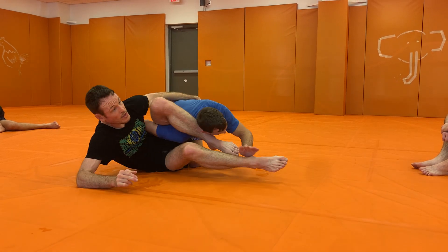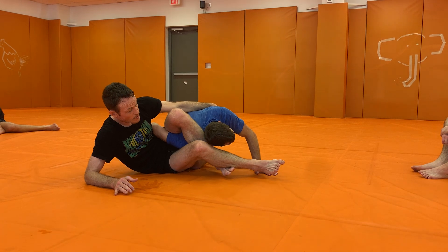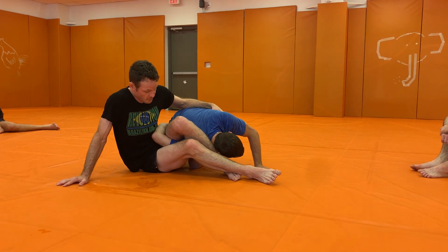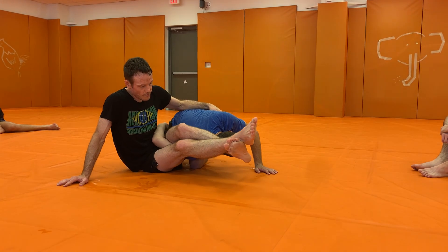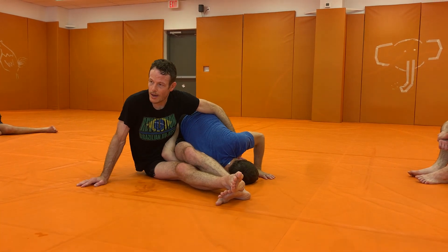So if he goes to post that head on the mat, I've got to be here. And I want to go up and over his back. Now from here, sitting up, but I'm squeezing my knees together, cross my feet, point my hip this way. That will usually bring their shoulder to the mat pretty well.